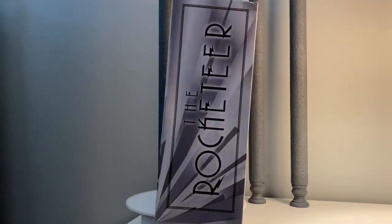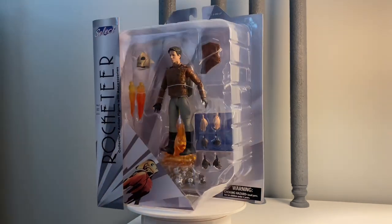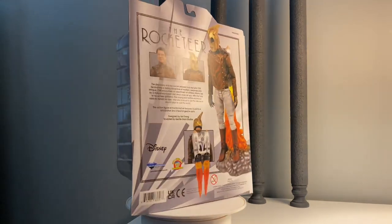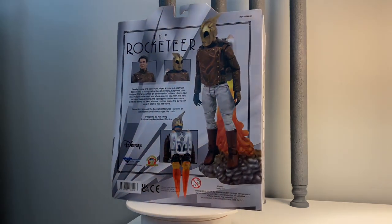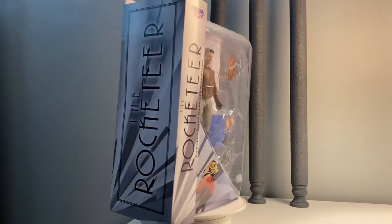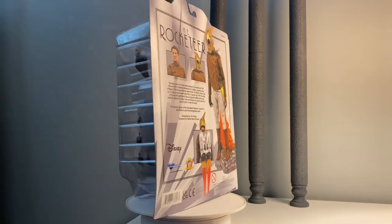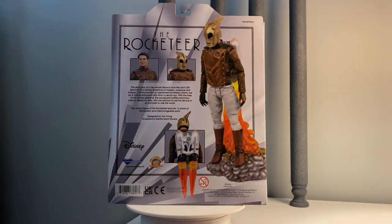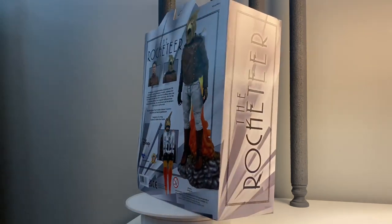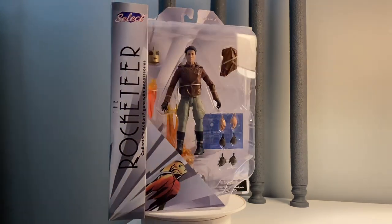Let's go ahead and take a quick look at the packaging. We have the classic Diamond Select style packaging — it's got the giant card back and blister bubble with the wraparound side. We get images of the products on the back and the different features and accessories. I love this style. A lot of people think it's excessive and kind of redonkulous, but I really like it.